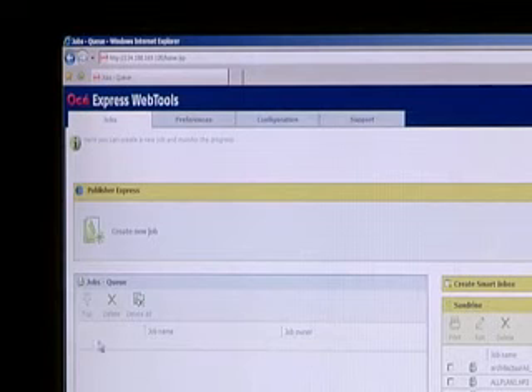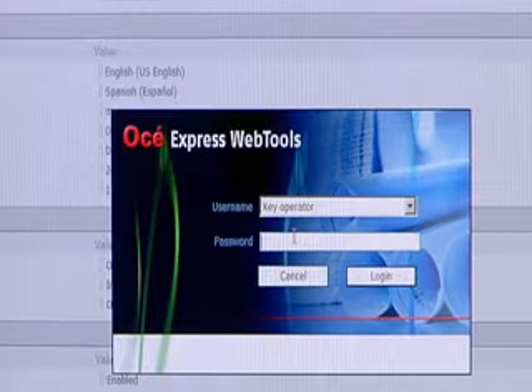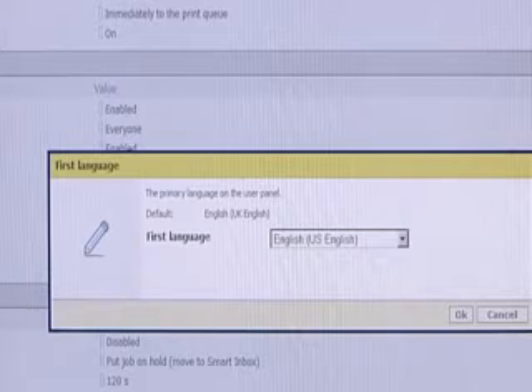Key operators can also use the OSEI Express Web Tools to manage the behavior of the system. Only authorized users can log in to this section of the site. They can define their own customized settings and configure different aspects of the system, including having all scans sent automatically to a particular server or file format.